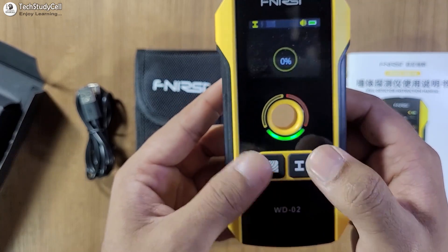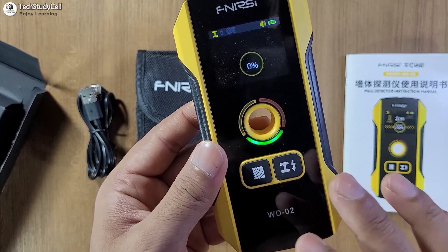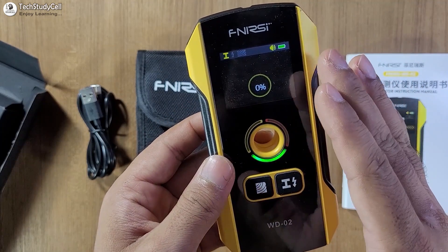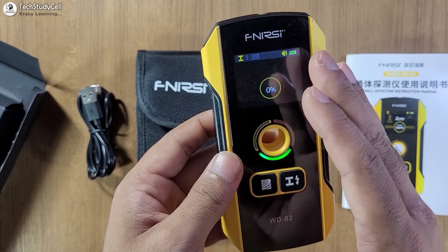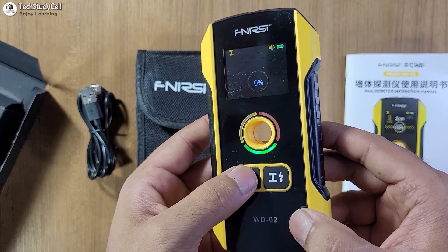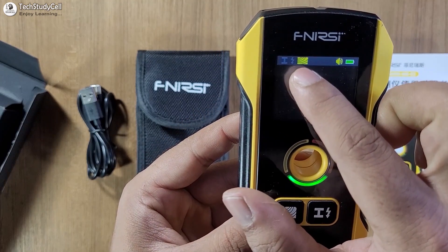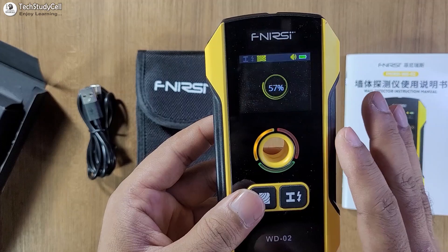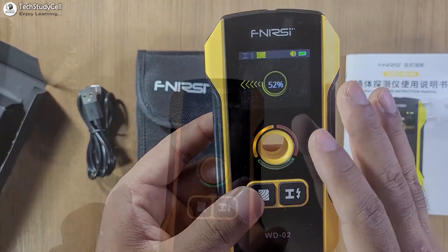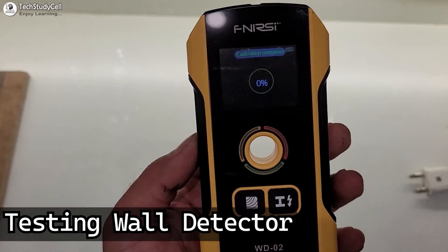We have exited from the setting mode. Now here you can see the IE icon, which indicates that currently it can detect metal or AC wire. Now to change the mode to detect dielectric or wood, I have to press this button. You can see the logo changes on the screen, so now it can detect dielectric objects or wooden surfaces.